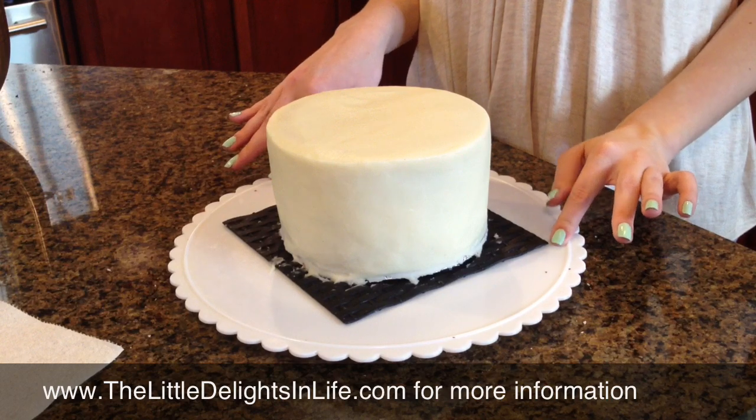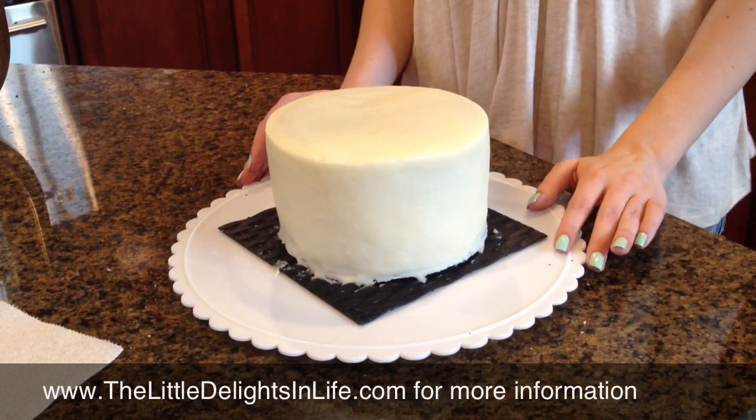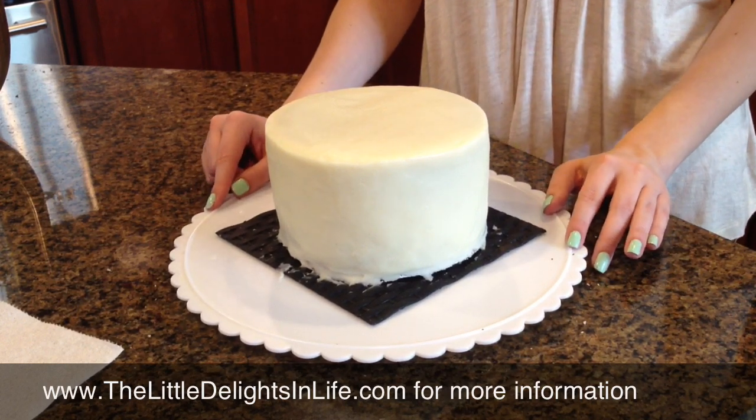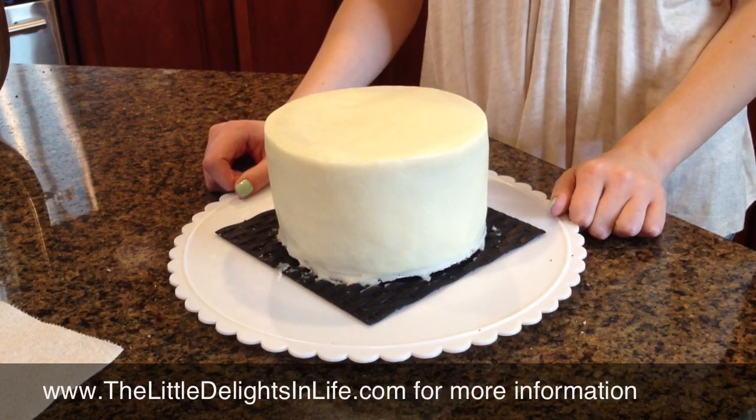I love the look of it. If people don't like to eat fondant or don't like their cakes covered in fondant, you can definitely use this buttercream as an alternative, because I think it can be just as smooth and it tastes delicious.